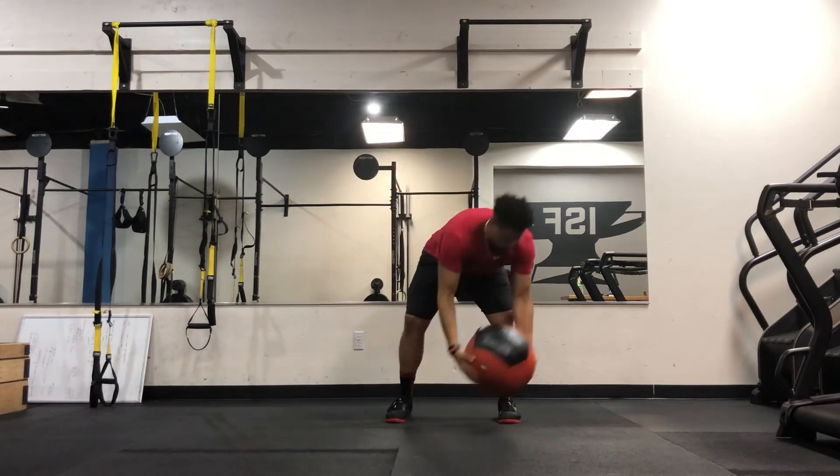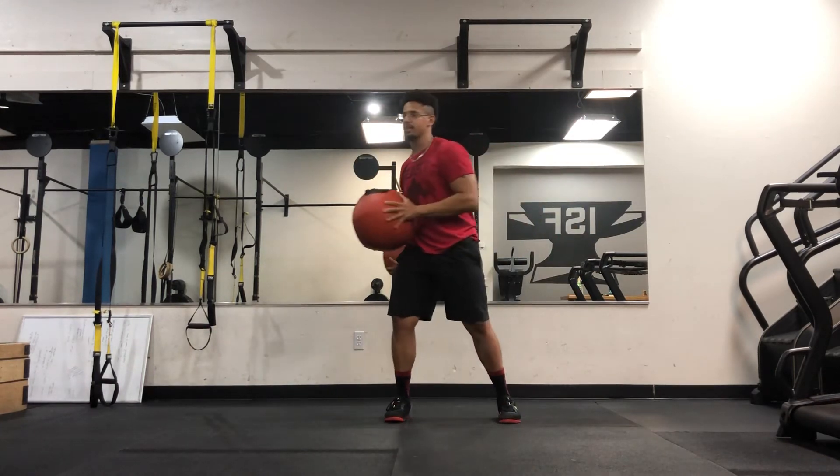Slow motion, it will be here — boom, bounces — come over here. So fast, it'll be like this.